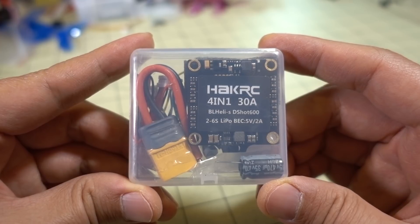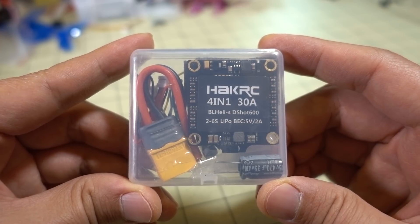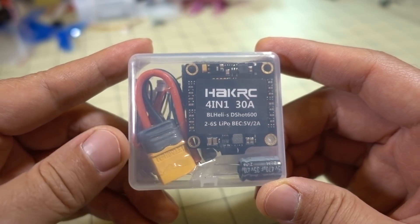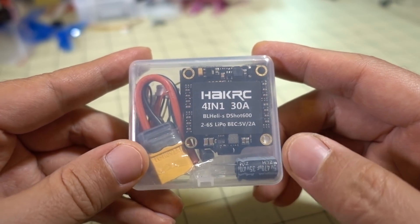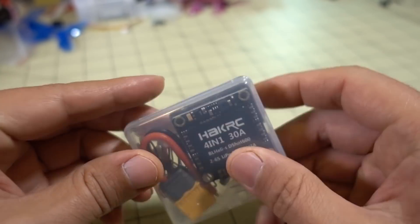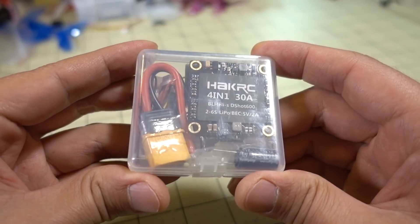Hey guys, in this video we're going to be checking out this new 4-in-1 ESC from HackRC. It's a 30-amp BLHeli-S 4-in-1 ESC, includes an XD60 connector plus a capacitor, and you get some micro connectors as well, and it all comes in a nice little plastic case.